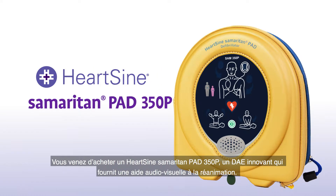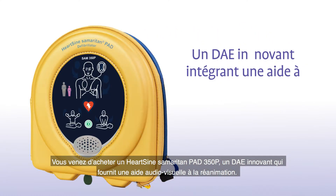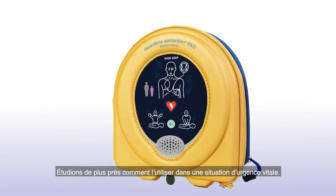You have purchased a HeartSign Samaritan PAD 350P, an innovative AED that provides audiovisual CPR coaching. Let's look at how to use one in a life-saving situation.